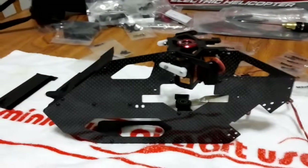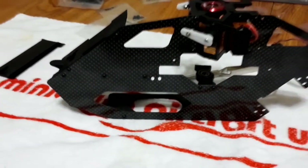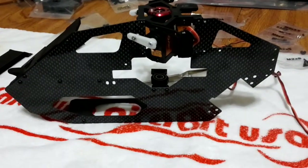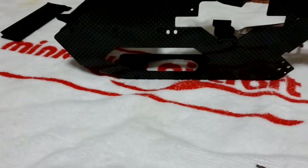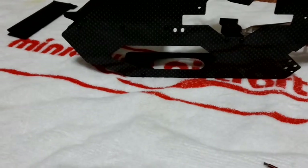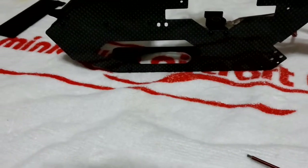Next we're going to move on to page six, which is nothing more than just mounting the right side of the frame. Then page seven will be mounting the skids, and I think page eight will be a good stopping point. I'm going to go ahead and put on the right side frame — just make sure you pay attention to your zero two by eight screws and your zero two by five screws.